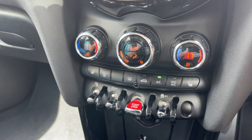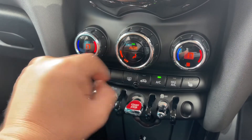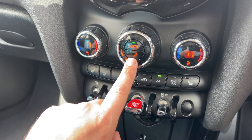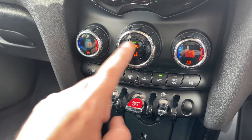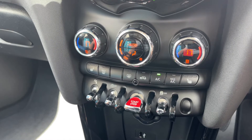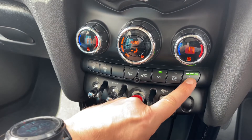Or hit auto and the car will maintain the temperatures you've asked for by taking control of the fan speed and direction of the air for you — you can hear it doing that in the background. If you press auto again you'll go back to whatever setting you had it on previously. We also have heated driver seat with three different heat settings.